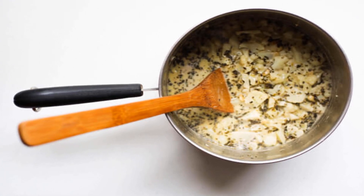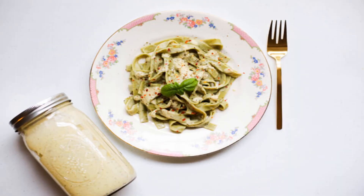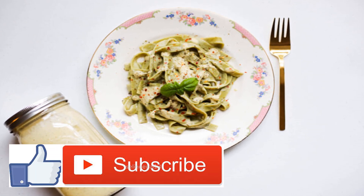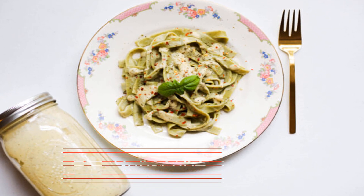We'll start by heating the olive oil, garlic, and pine nuts in a medium-sized pot over medium heat for three to four minutes, or until the garlic is golden brown — not burning. The sweet smells that will fill your kitchen should let you know that you're off to a great start. Now add the almond milk to the same pot and bring to a boil.